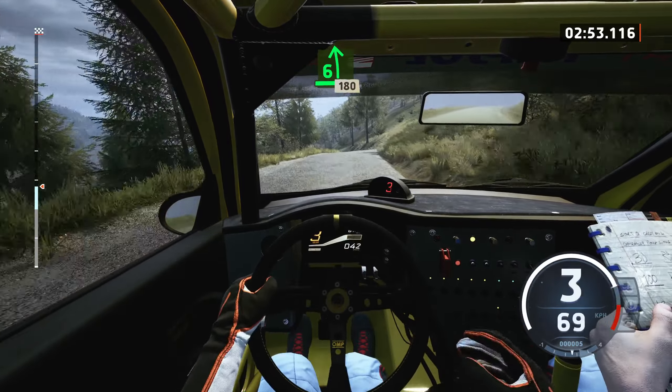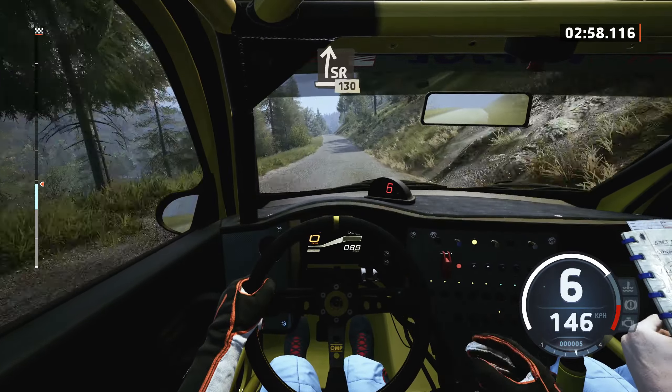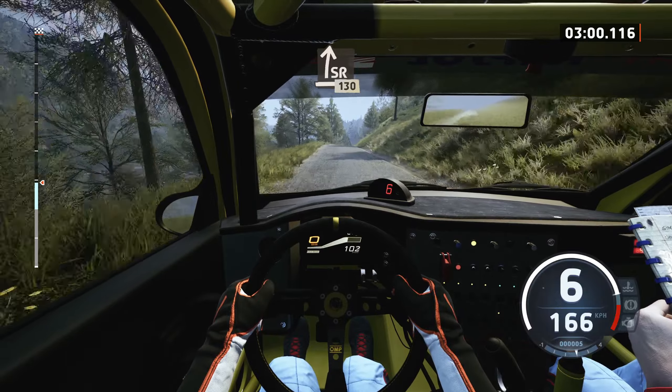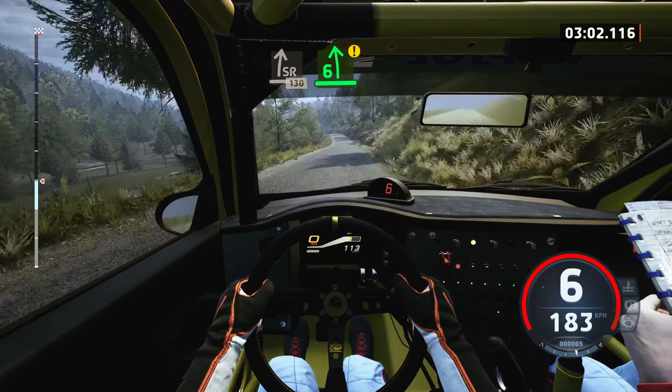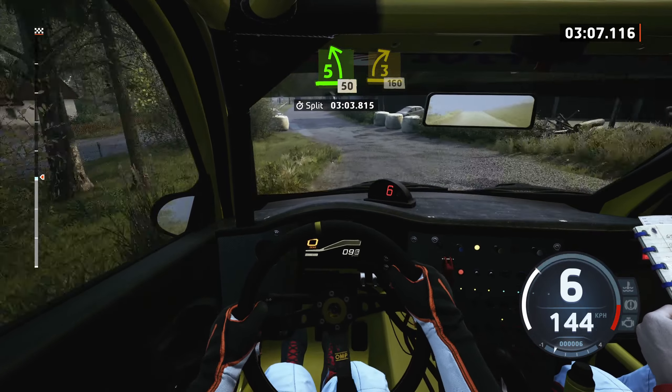Slight right of a crest, 130, caution, 6 left of a crest, tightens, 5, 3 dip, slowing, 50, late, 3 right.